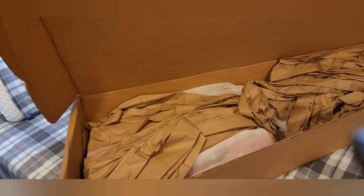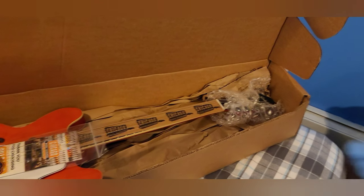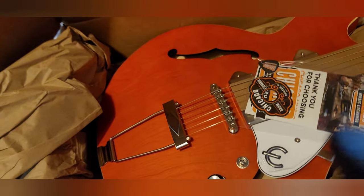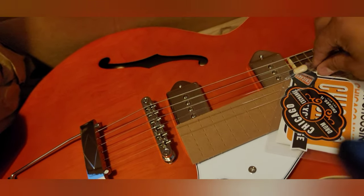So before I uncover it, I actually have not seen this since I left Chicago a few days ago. I actually bought this at the Chicago Music Exchange and the guy said he would ship it for free, so I took it. I can't wait, I can't wait. Oh my god, can you see what it is? Let me just get rid of all this stuff.